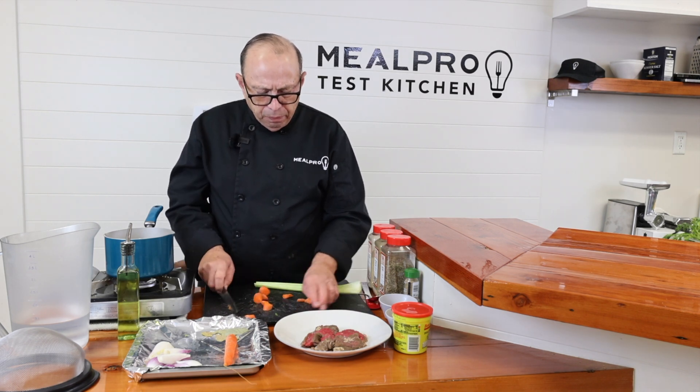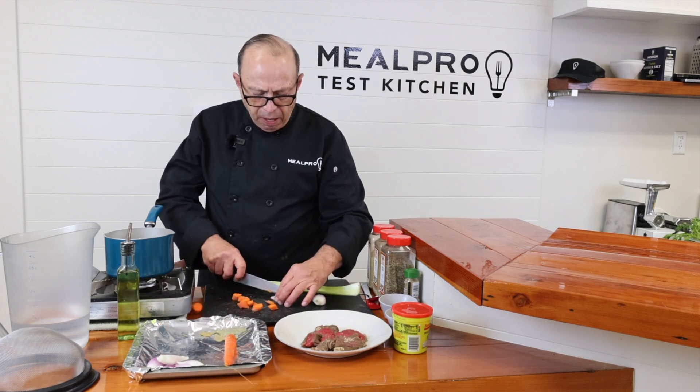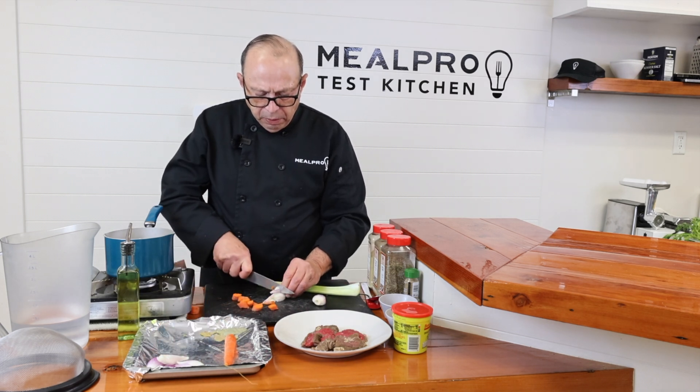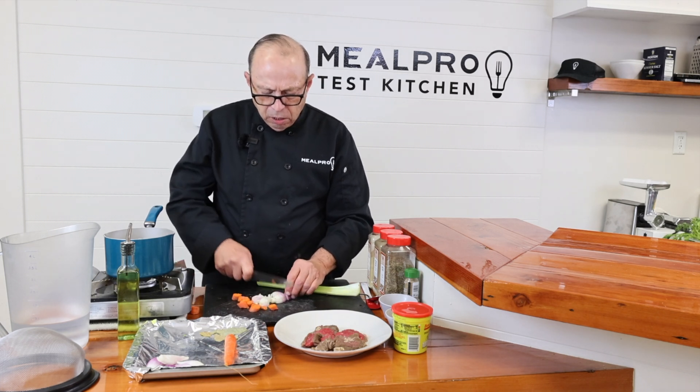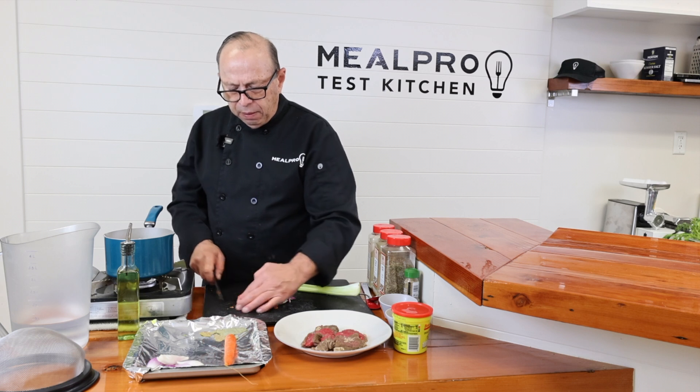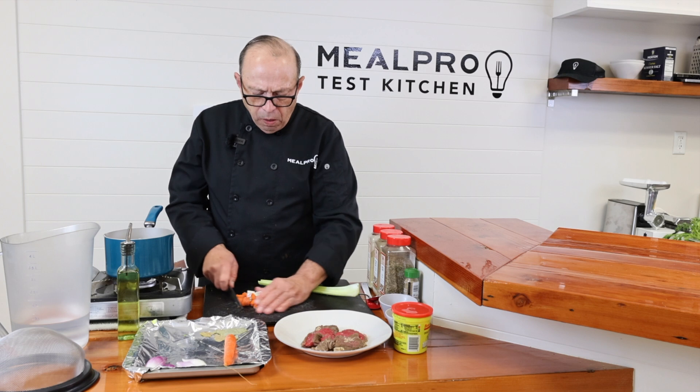So I have one carrot, one stalk of celery, and about one half of an onion. You could use any kind of onion — I happen to have some red onion here. I'm going to cut it approximately the same size as I do with my carrots, in equal portions, like maybe a half cup of carrots, half cup of onions. If you wanted to go more, you could.